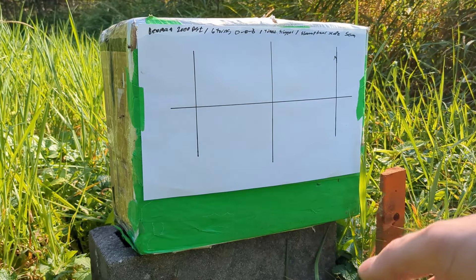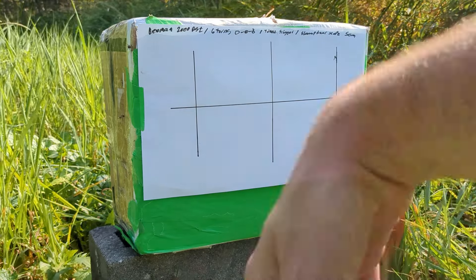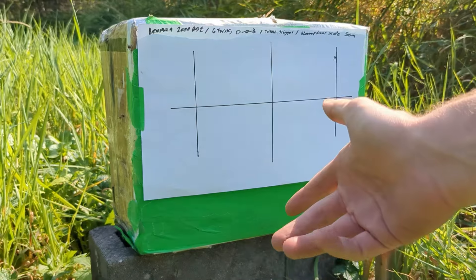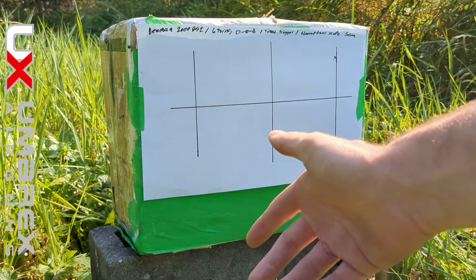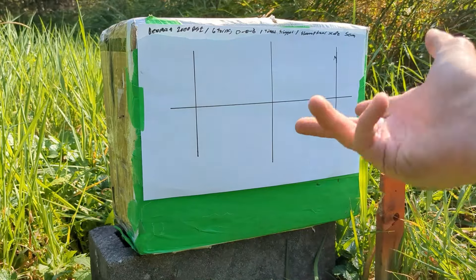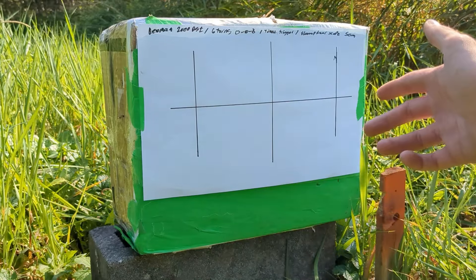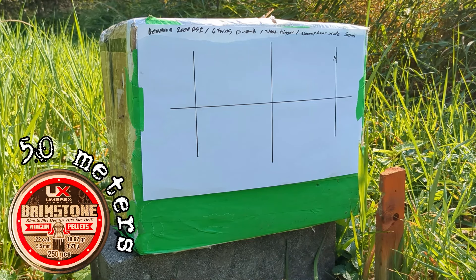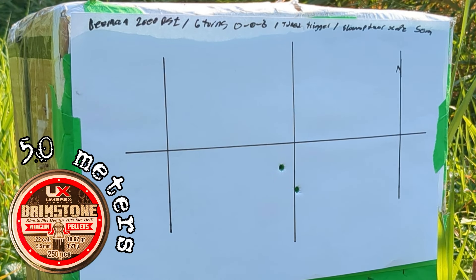That's a mole — yeah, move, move faster than that. Is that a mole? Yeah, that's a mole or whatever — that's pretty cool, never seen that before.